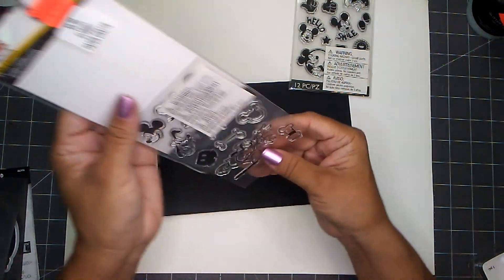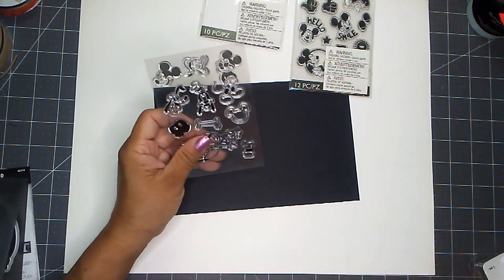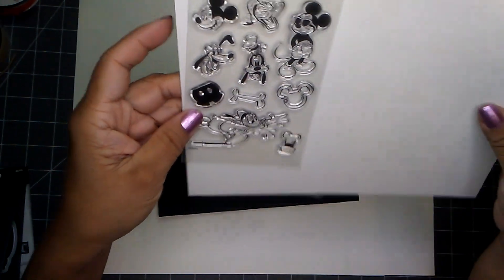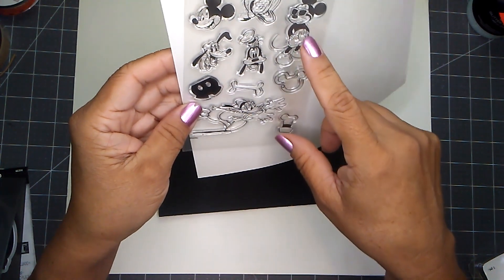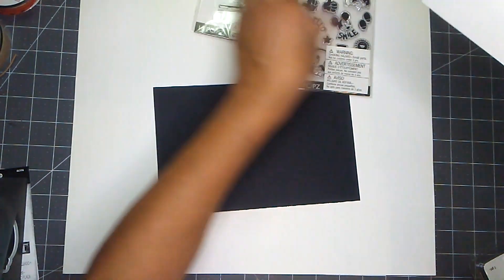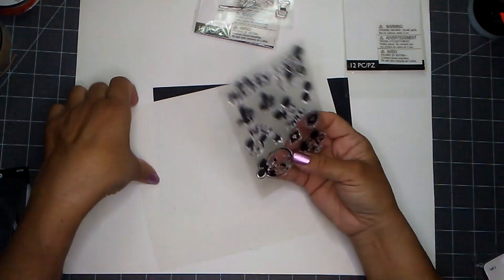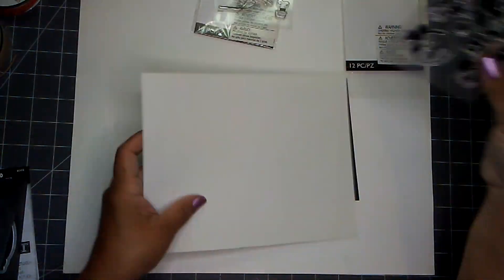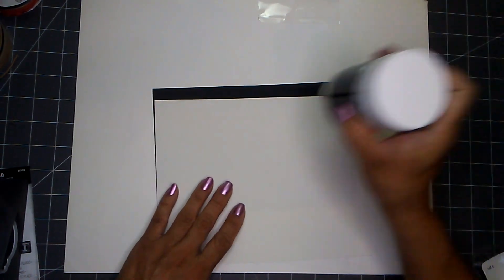From the stamp aisles I picked up two Mickey Mouse stamps. These were $5.99 and I paid $1.74 each. The Disney Mickey Mouse and Friends set — on this one you get 10 pieces, and on the other one you get 12 pieces. I'm quite happy I found at least two more stamp sets.